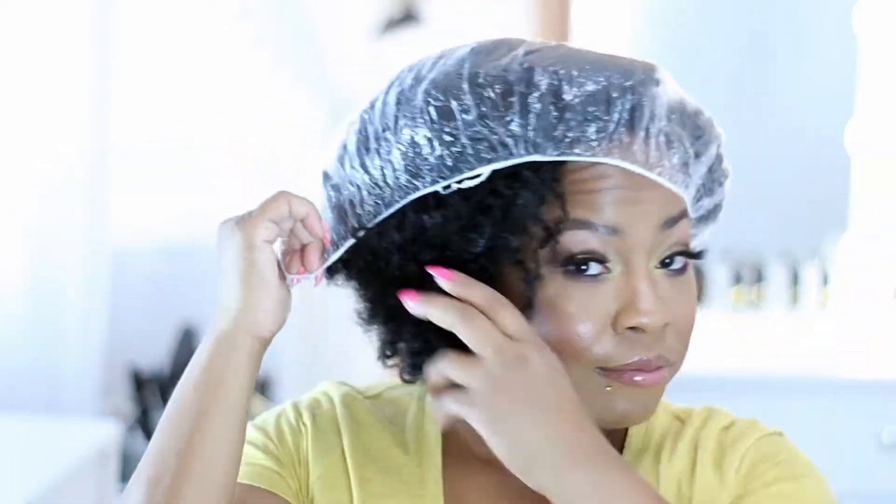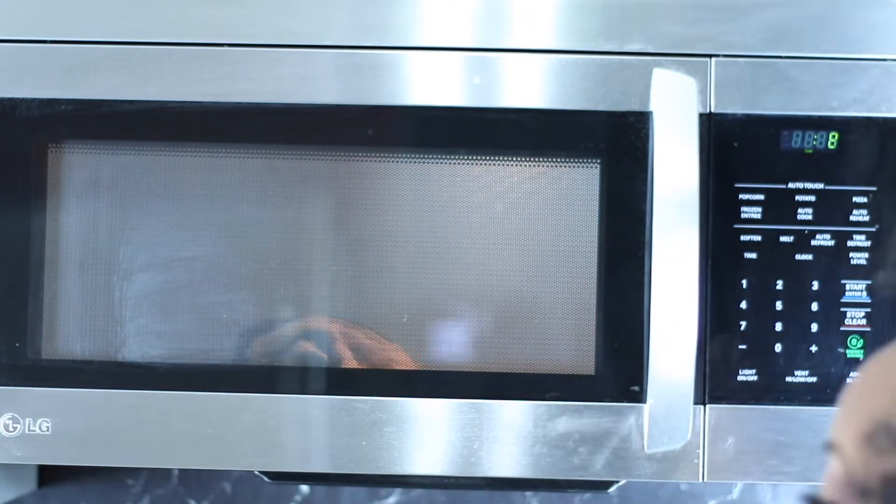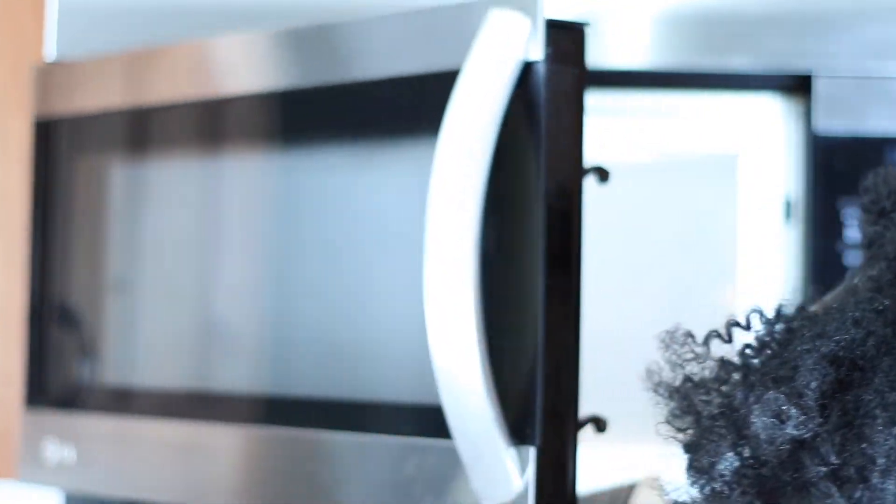Now that your cap is all done, let's try it out. Go ahead and apply your favorite deep conditioner, then put on your shower cap. After that, take your heated cap over to the sink, drench it in water, and wring out any excess. Now we're going to go ahead and heat up our conditioning cap until it's damp and warm.